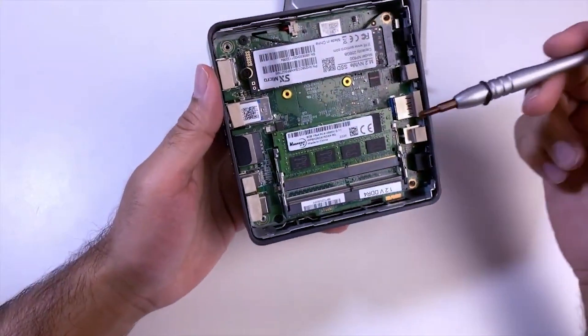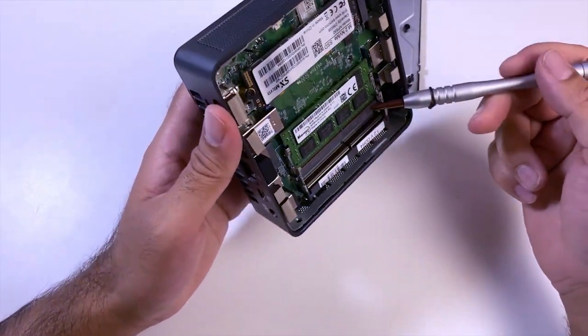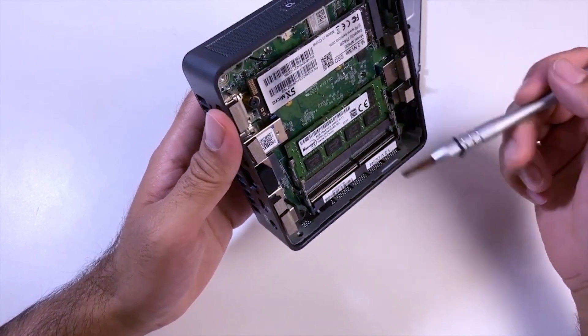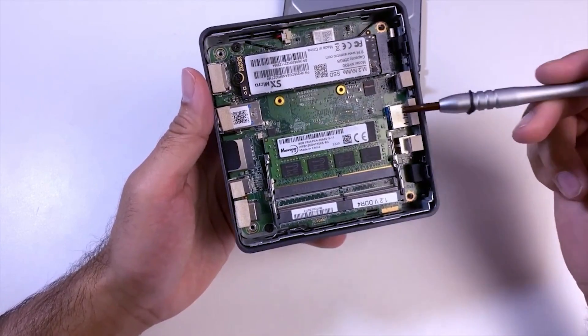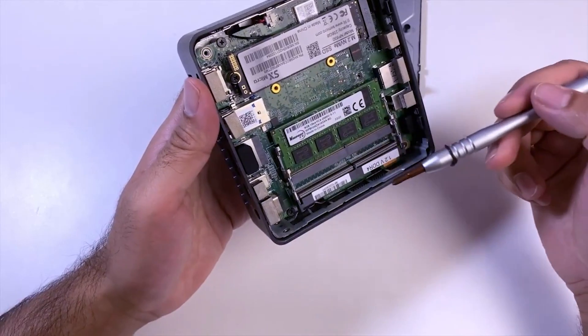If we look inside, we have two RAM slots — each slot supports 16 gigs of RAM, so you can upgrade the RAM of this mini PC all the way up to 32 gigs.